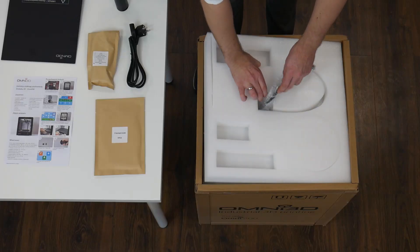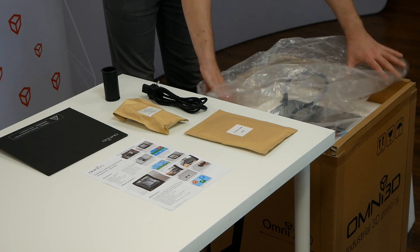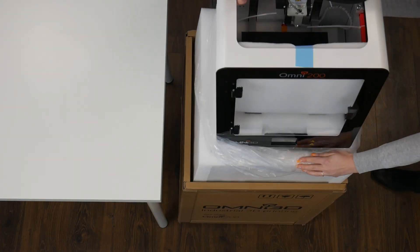Now remove the top protective foam and slide the protective foil aside. Then grasp the printer and pull it straight up. We recommend that you do this with two people.